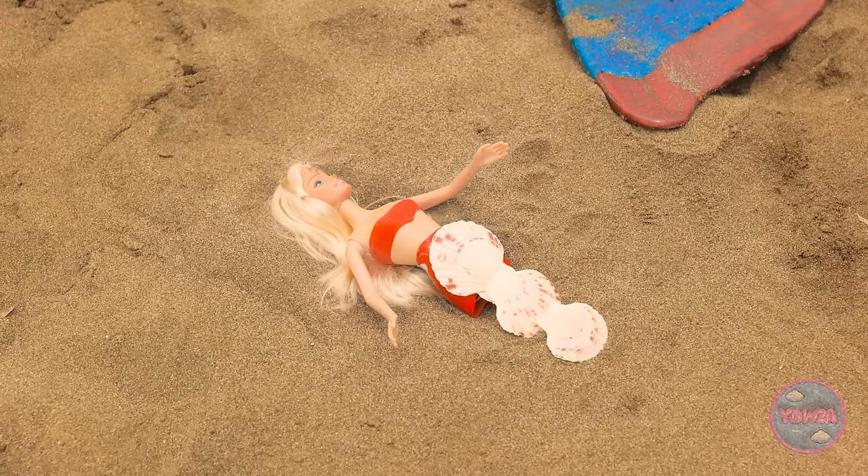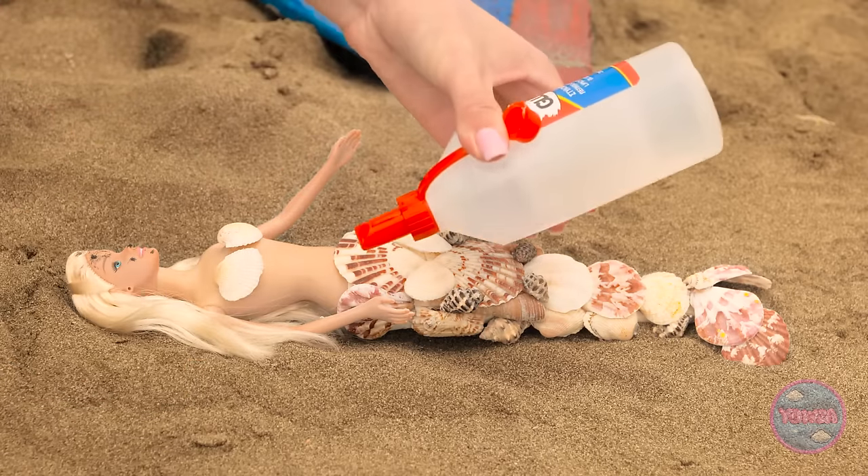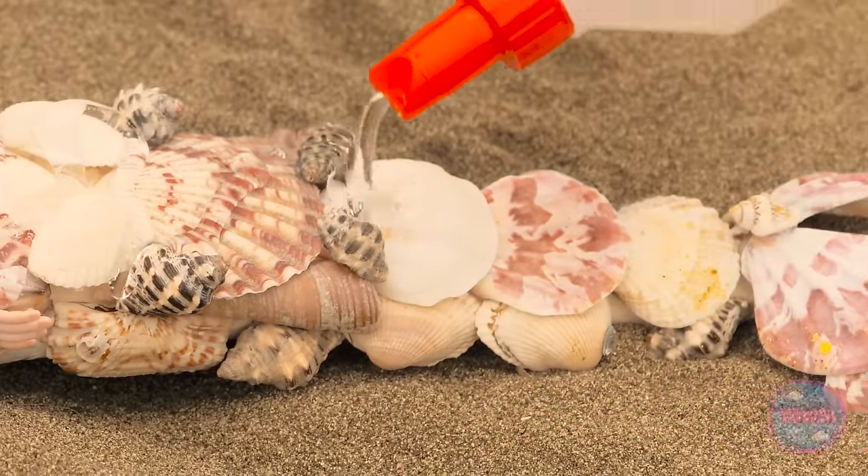Shells ought to do the trick! Hey, we're at the beach, right? The glue will keep them in place! Lots of glue, that is!